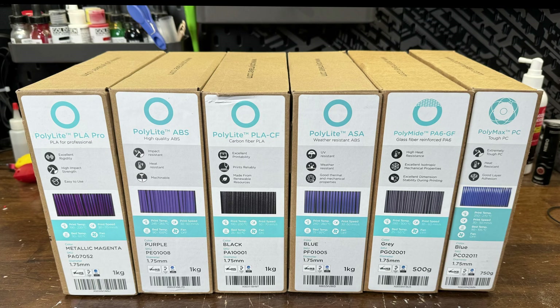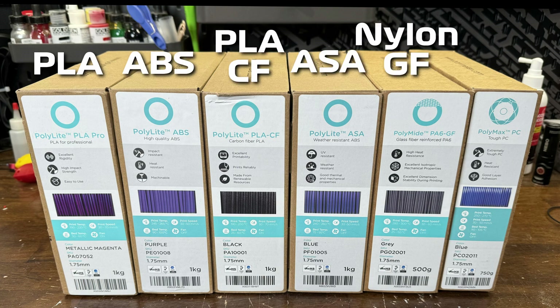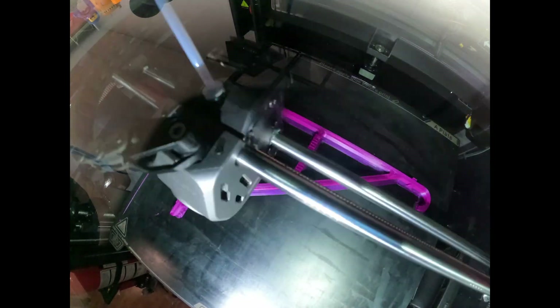Here are all the filaments I used from Polymaker: PLA, ABS, PLA carbon fiber, ASA, nylon glass fiber, and polycarbonate. Also PETG, but it's not shown here. So now that the K1 was dialed in and the design was finalized, I could finally start printing all the brackets.